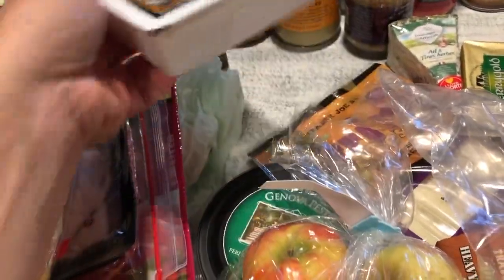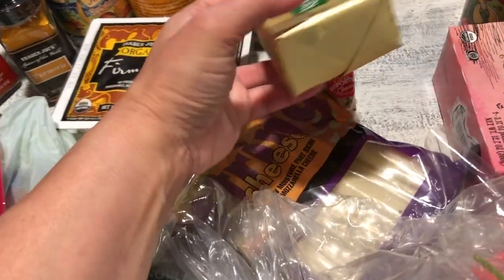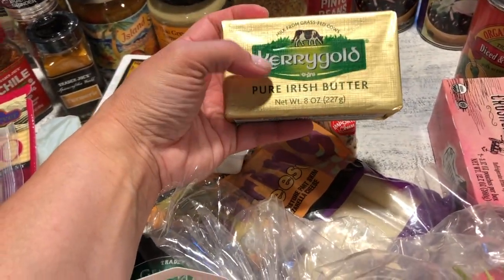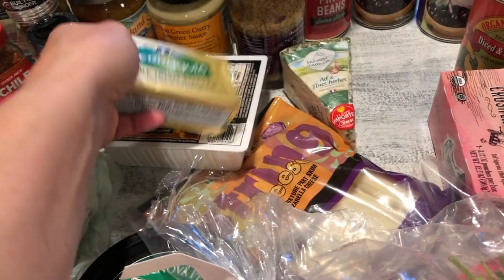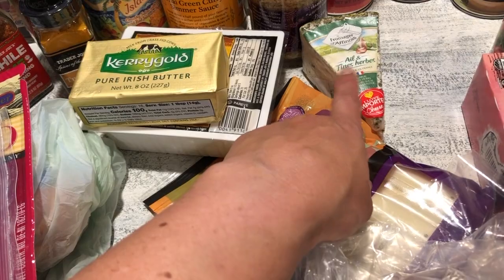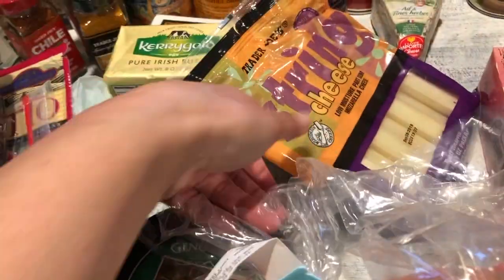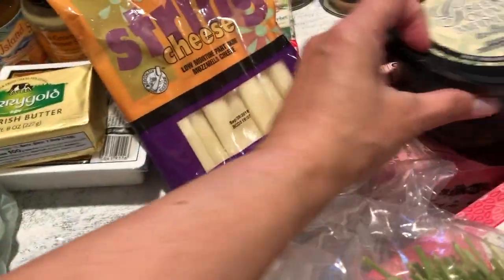I also bought some cheese and butter. We love our Irish butter, so I got some of that. I also got the Ali and Fin's herbs cheese to try out, and string cheese for the kids as a snack.